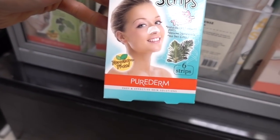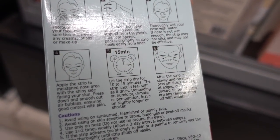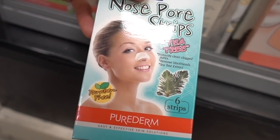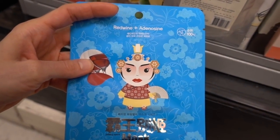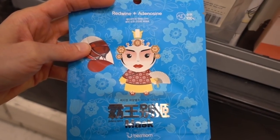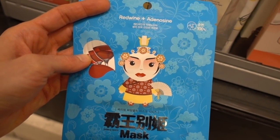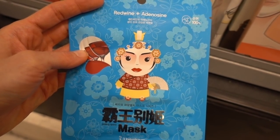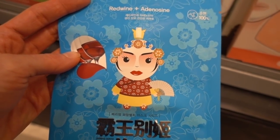Oh, speaking of the devil - it's pore strips, 'Botanical Choice.' These do remove blackheads, but it's only transient and if anything it causes irritation afterwards. Oh look, a cute red wine and adenosine mask - I cannot think of any reason why that would be helpful. But this little woman on the front of the packaging is cracking me up, she's so cute. I almost want to buy it just because of her.